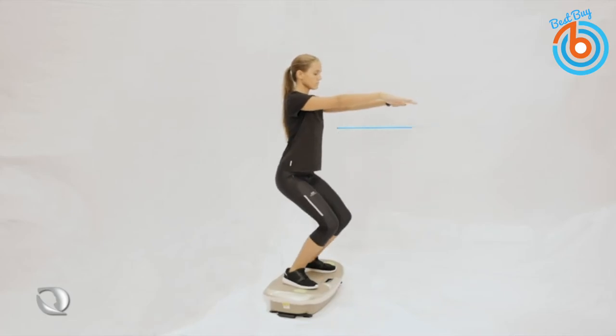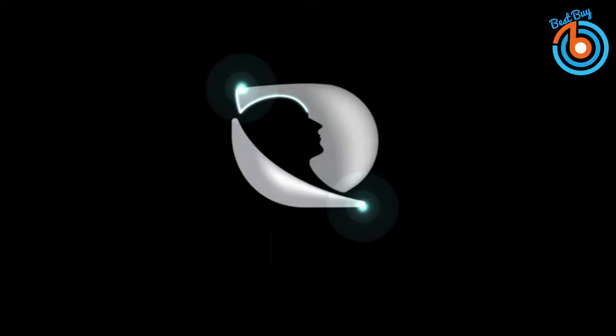The central motor distributes its frequency of vibration to both sides of the platform, which makes it very powerful. The link is provided in the description for more information or to order.